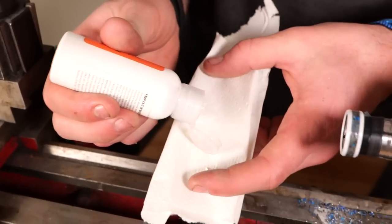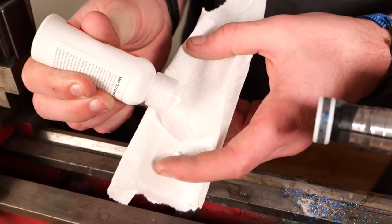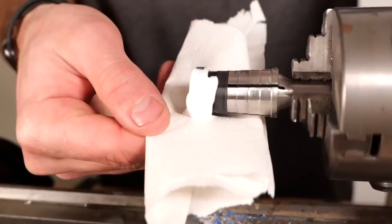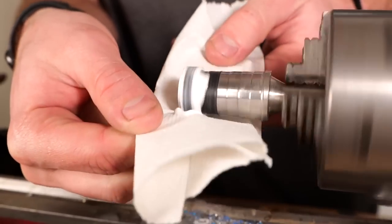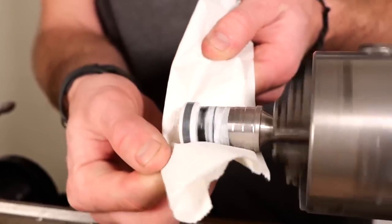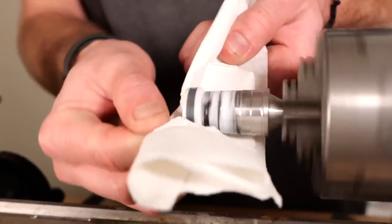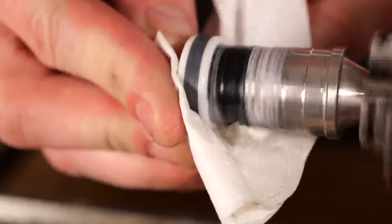Once I'm happy with my sanding, I go ahead and use our Astrotech Step 2 Polish. I find that this gives the meteorite and the ceramic a really nice shine. I just put some of that on a napkin, shine the whole ring, and then call it good — and I do that with both rings.